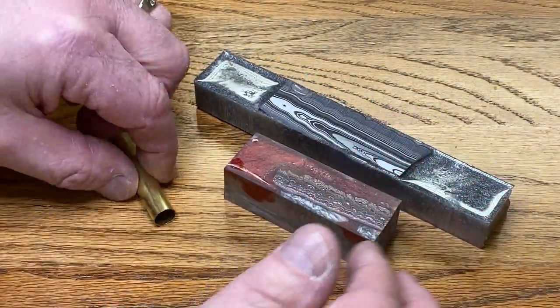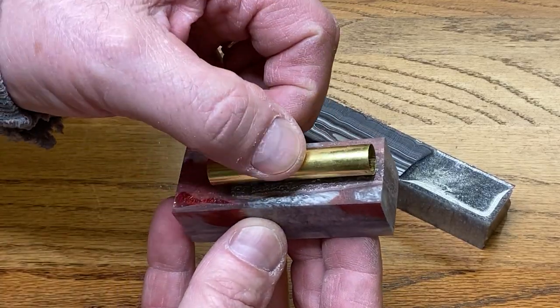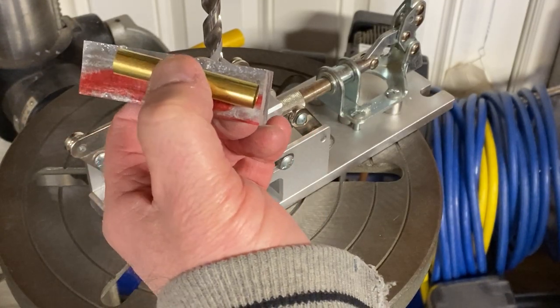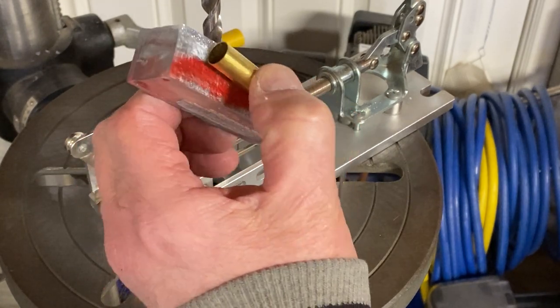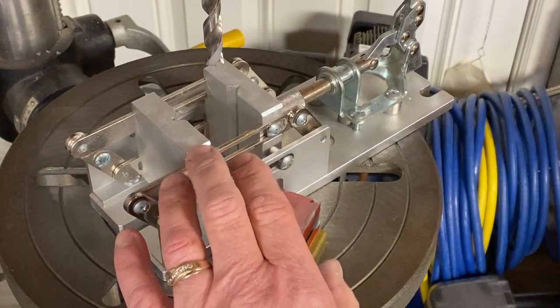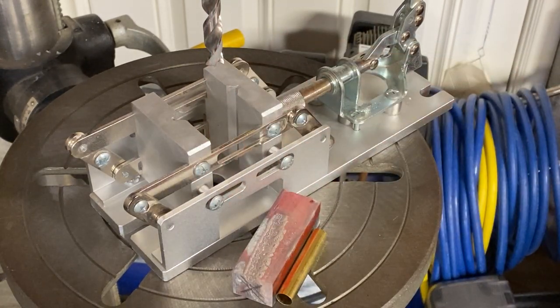I've got a Sierra tube here, standard 27/64ths, and I'm going to go ahead and use the smaller blank and we're going to prep it to be turned into a pen. I found the center of my blank and marked it and I decided to leave the blank long, since this is a resin-Fordite combination, to help protect against blowout at the opposite end of the blank. I'm going to get it into my pen vise. I've got a 27/64ths drill bit chucked up and we're going to get this blank drilled.